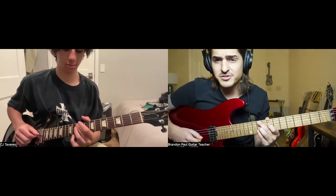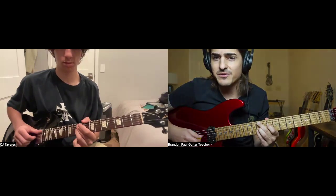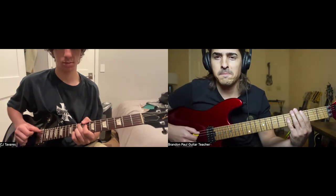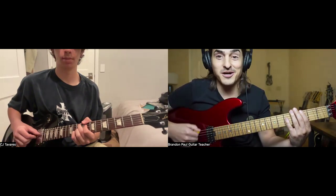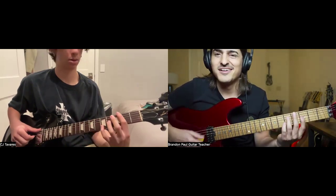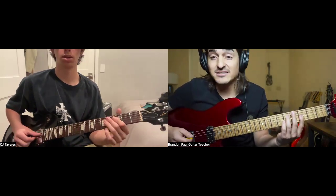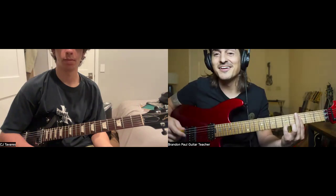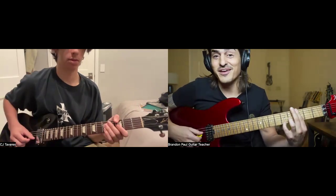It doesn't work in all occasions, but if you wanted more depth to the chord, you could come in with straight minor — kind of plain. Minor seven. Minor nine. Yeah, it's got some depth.